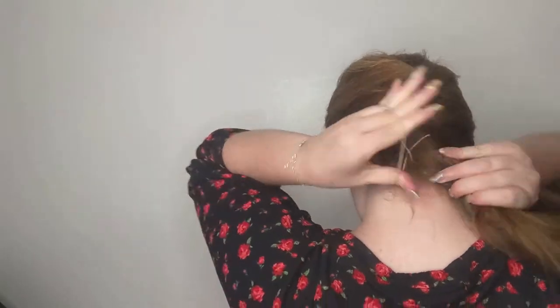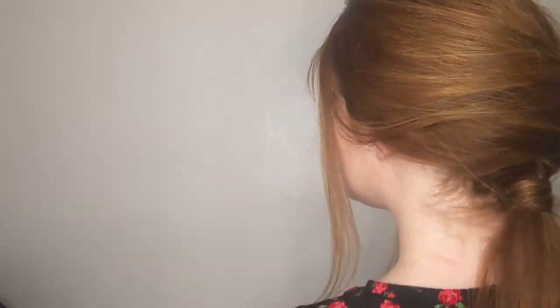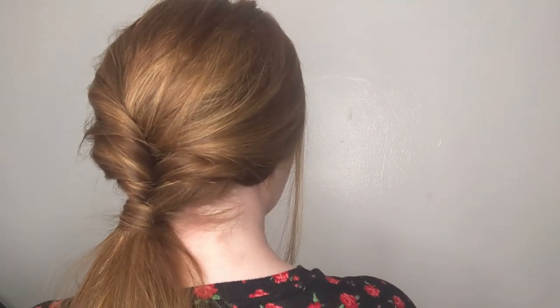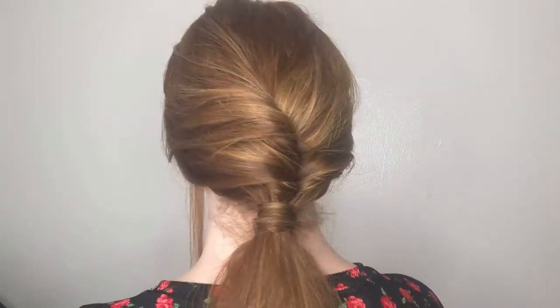Secure the ponytail with a hair tie or elastic. Don't worry if you can see it — you can hide it with a hair accessory, or do what I did and take a small piece of hair and wrap it around that section to hide it. I think this is so pretty, super easy, and it almost looks like a braid — and that's the style.